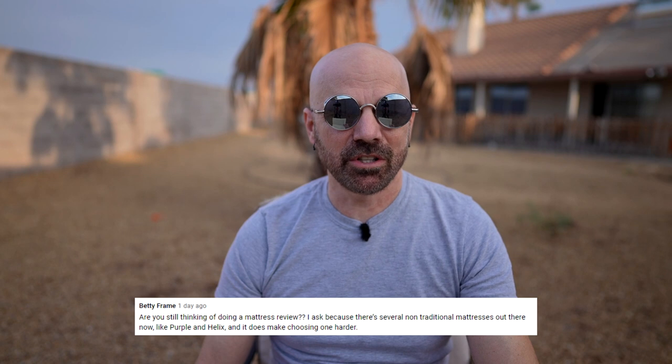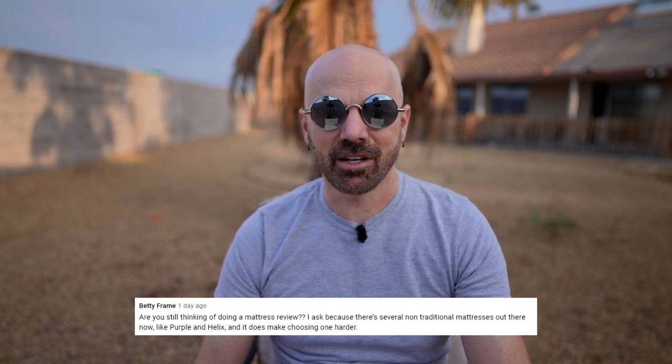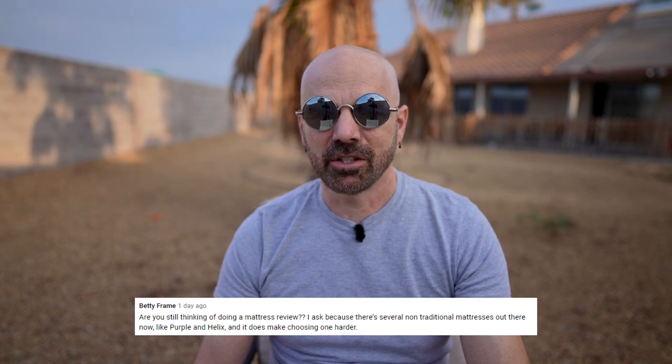Betty Frame wants to know: are you still thinking of doing a mattress review? There are several non-traditional mattresses like Purple and Helix. Yes, I'm actually doing two mattress reviews in the next six months. One is coming up in the next few weeks — that's more of a standard popular brand. And down the road, I'm going to do a less standard one as well. Stay tuned.